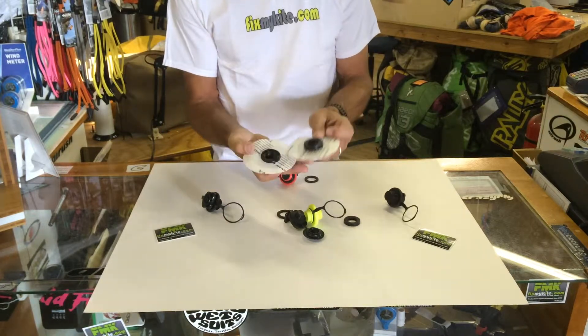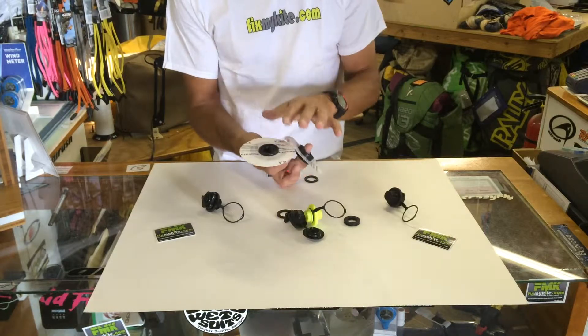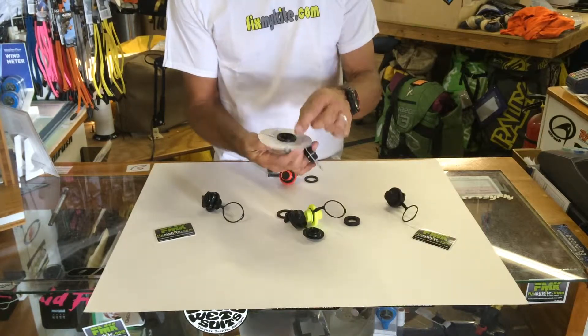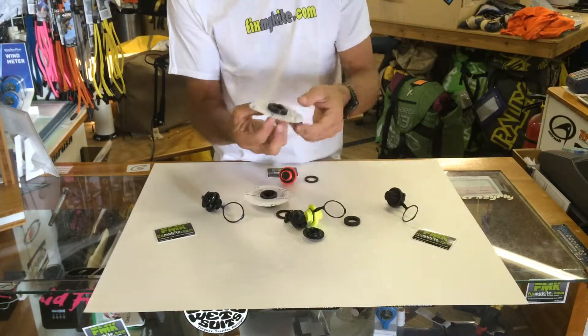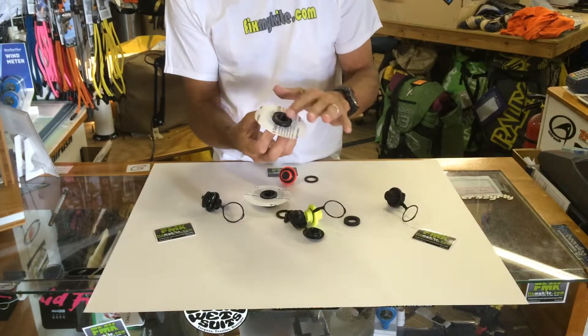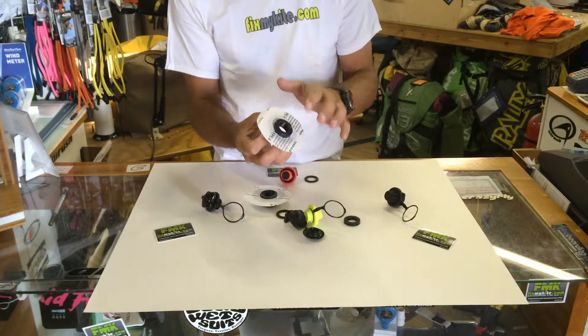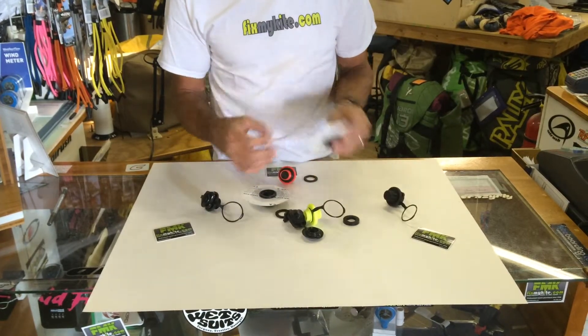When it comes to installing these aftermarket, the Air Rush type valve — and a couple other brands use this — the lower depth right here makes it a lot easier to install on the kite, whereas the Ozone is a little bit taller, but that does give you a good thread base. It's a little bit difficult — you want to use a piece of cardboard underneath the bladder to give you that space to bond it.